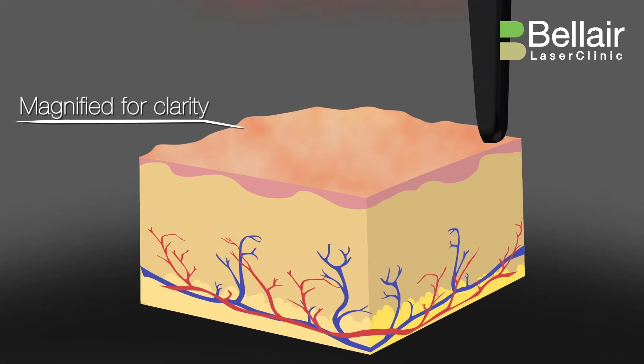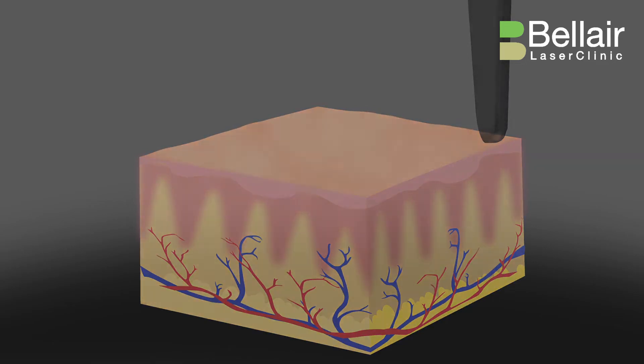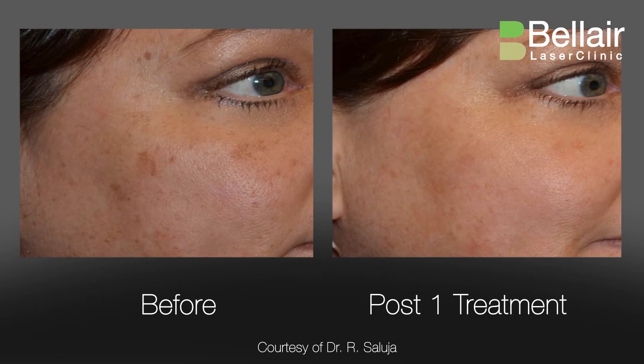This means that skin can now be treated with higher concentrations of energy never before possible, for meaningful tissue results that include a revitalized appearance of the skin.